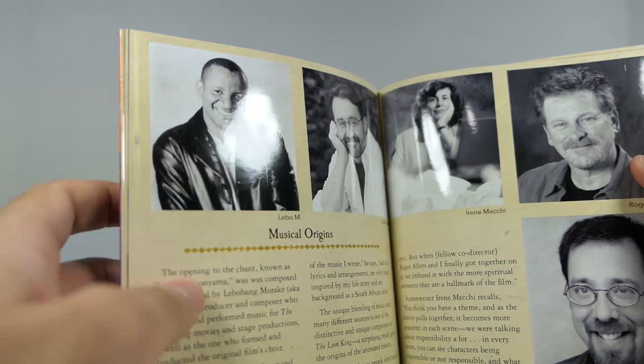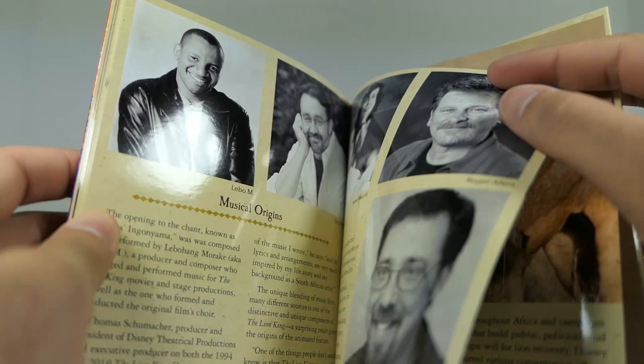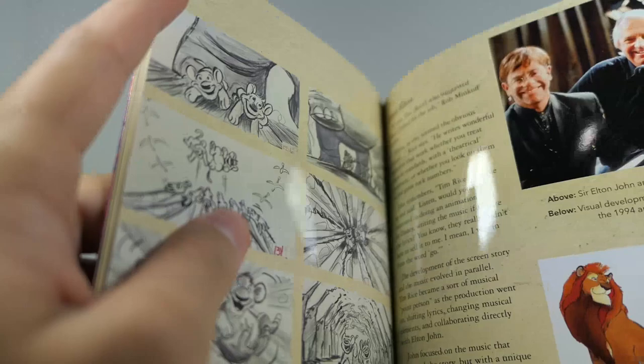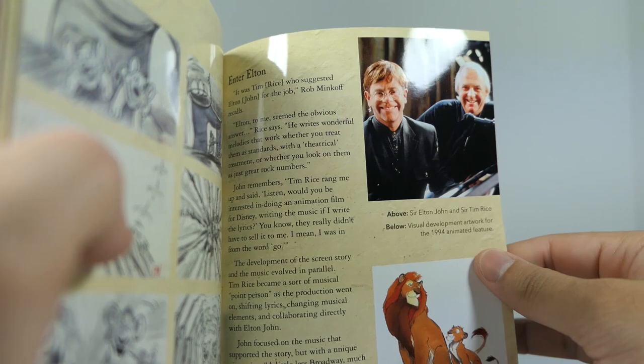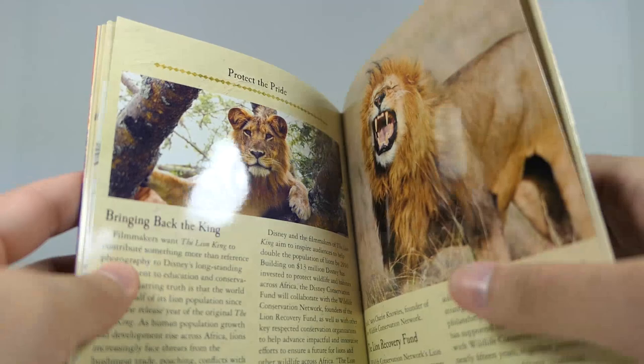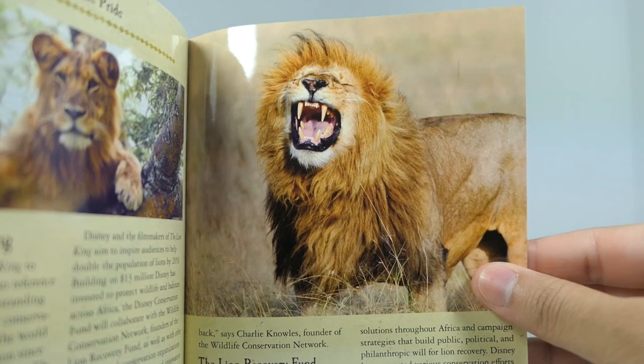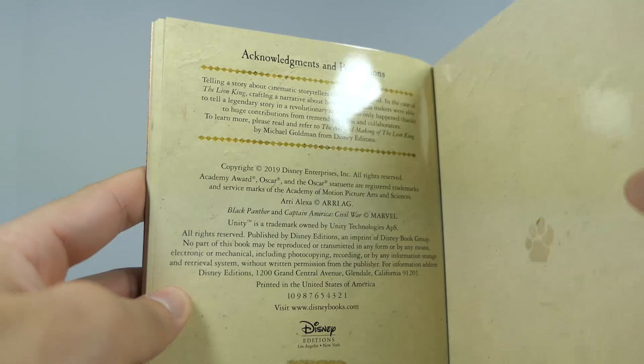Then there's the musical origins section — this looks like the original cast that created the music, based on the black and white pictures that look very 90s. Then some more cartoony concept art. And then Elton John, who was directly involved with the original soundtrack — I'd imagine he was involved with this one as well. And then the last picture is a lion roaring, which is amazing. Really, really nice stuff, and then you've got credits and whatnot.